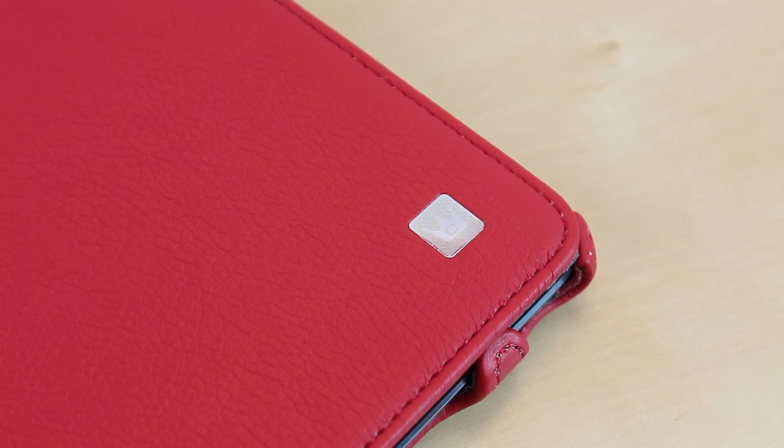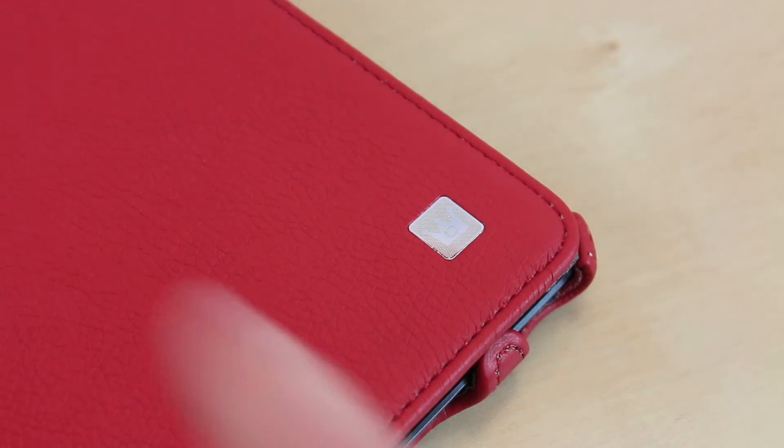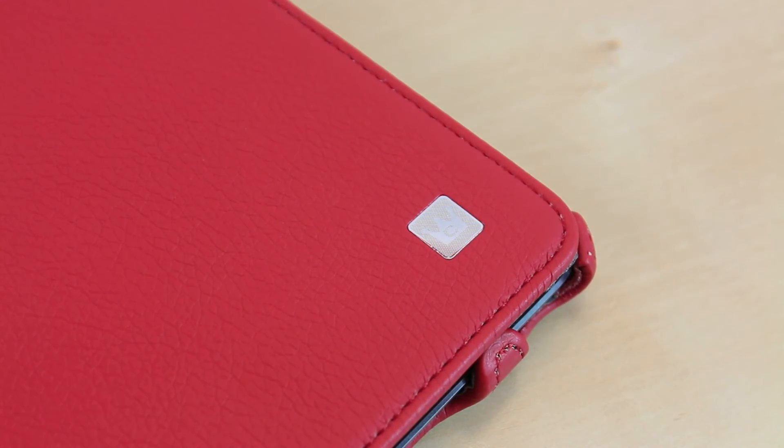Even though the case is made out of synthetic leather, the quality is really superb — I was actually pretty fooled by it. It's really soft to the touch and very kind on your iPad, so you're not going to worry about scratching it. It does offer excellent jaw protection and it's protected on all the corners, so you're not going to worry about it falling out of your bag because it is going to be well protected.